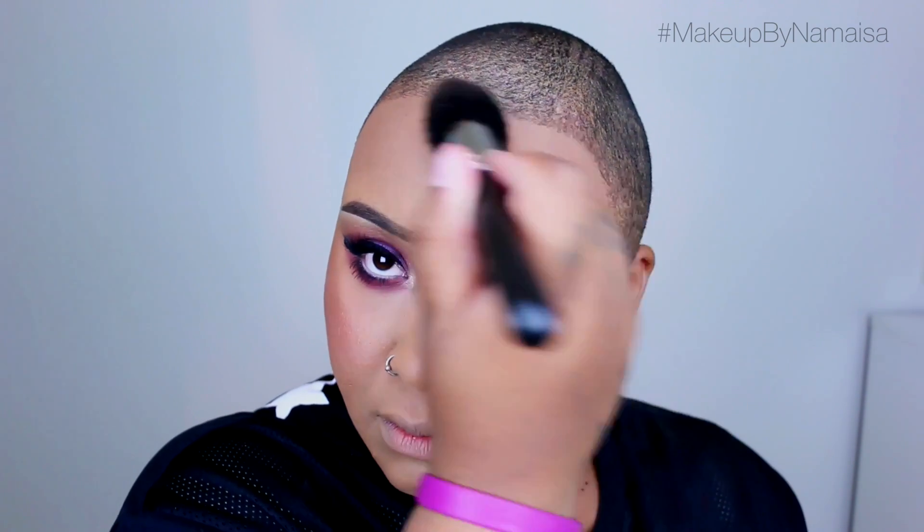Next up for contour, I'm going to use a Sleek contour palette and apply that on my face. What I always try to tell you guys is that contour and highlight should suit your face — don't just mimic what I do. I also want to note that I'm having some lighting problems, so it may appear as if my face is lighter than my neck, but in real life that's not true. I'm still adjusting to my new setup.